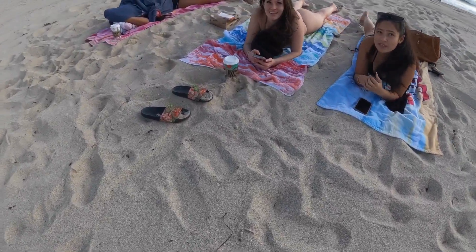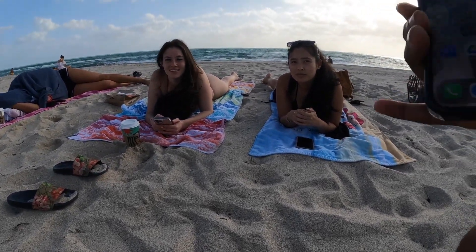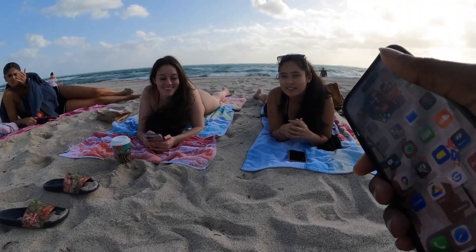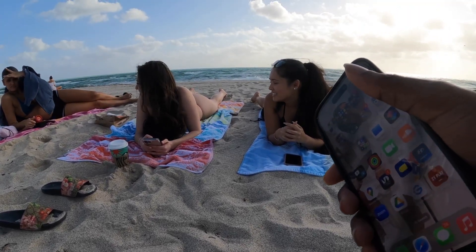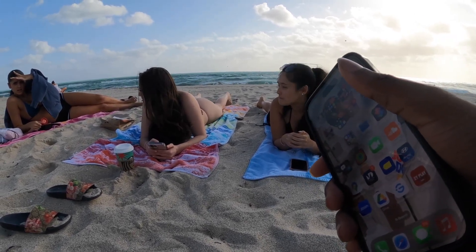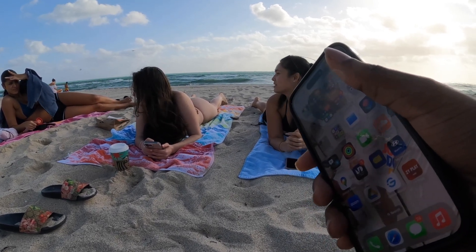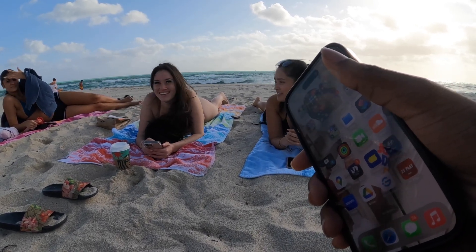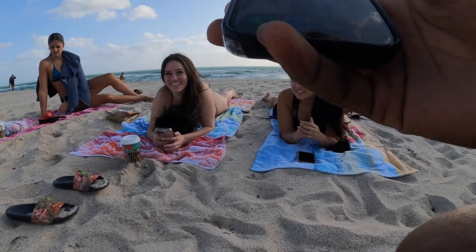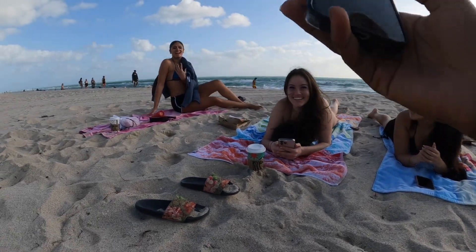Hey y'all, quick question — I'm a photographer doing a little video for TikTok, YouTube, Instagram. I'm walking up to strangers with interesting looks, shooting their portraits, wondering if y'all wanted a few portraits. I'll do it — you got the right girl. Let me show you some of my work at least.